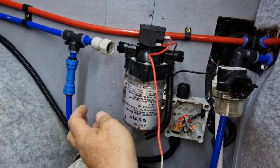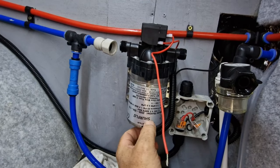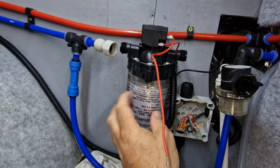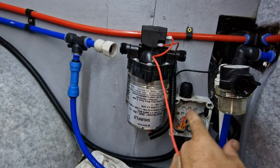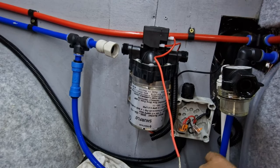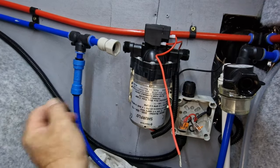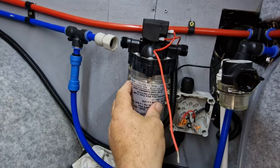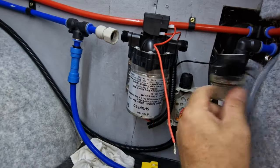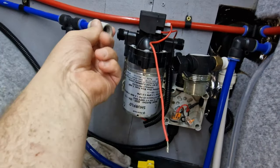For 70 quid we can get a new one. This is a Trail 7 and we're actually going to put a Trail 10 in, which gives us a little bit more pressure. So I've disconnected it here — we just have a little 12 volt junction box. This powers the toilet flush and the pump.